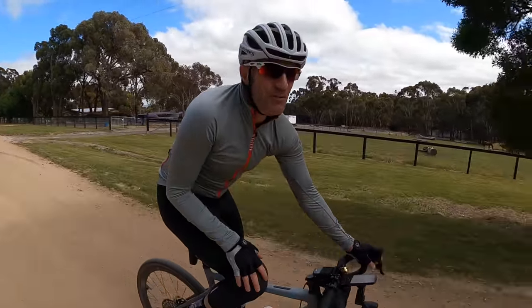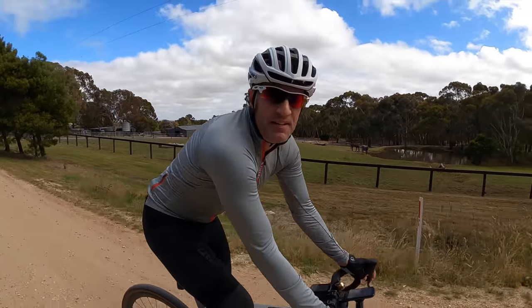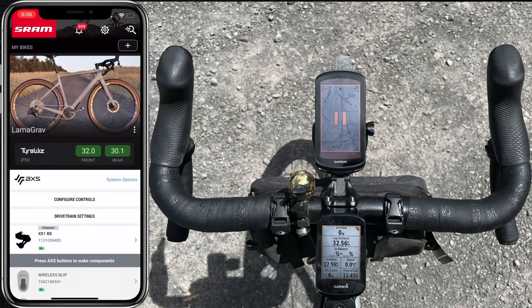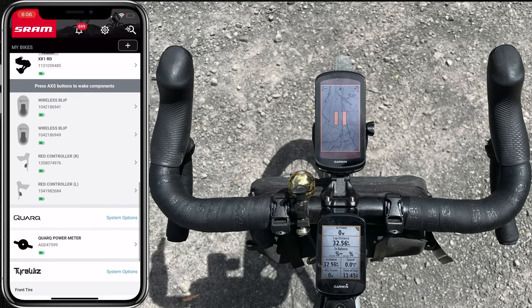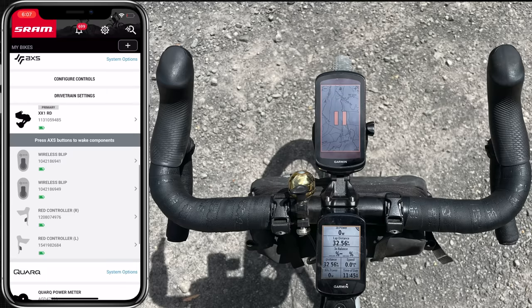I wasn't quite sure if it would work, and I did make one particular tweak when I first installed the wireless blips — I'll talk about that more in a minute. Here in the SRAM AXS mobile app we have all the drivetrain settings: an XX1 rear derailleur as the master unit, two wireless blips, two red controllers, the Quark power meter, and TireWiz. Note there are no multi-clicks shown here because they use the auxiliary ports in the red controllers.